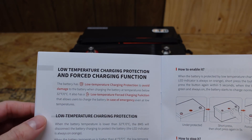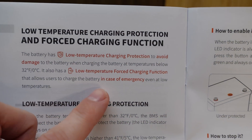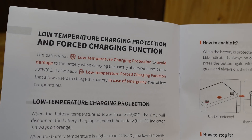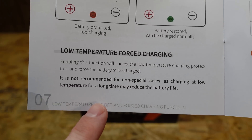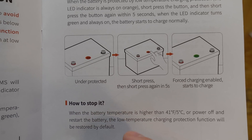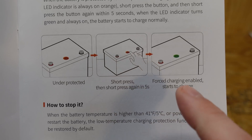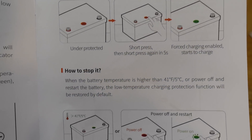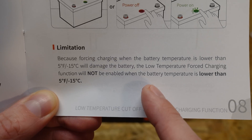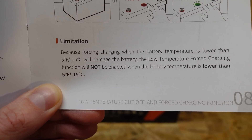The page I found most interesting explains the low temperature charging protection feature. You can actually override the protection in an emergency if you need to charge your battery below freezing — not recommended, as noted. To override, you simply press the button twice with two short presses less than five seconds apart, and it turns green so you can begin charging. As an added safety measure, this override will not work if the temperature is below five degrees Fahrenheit or negative 15 degrees Celsius.